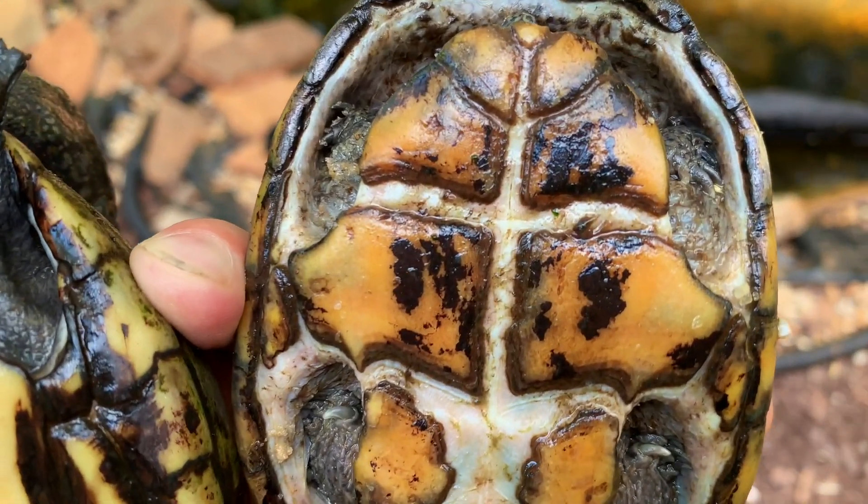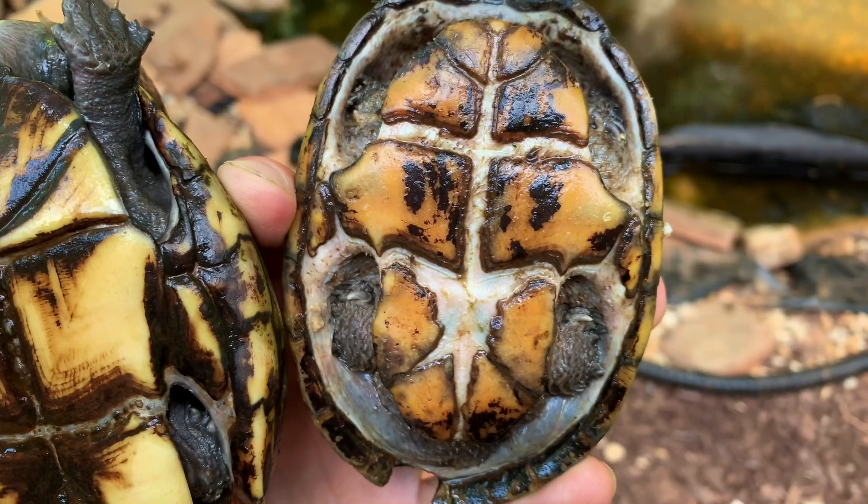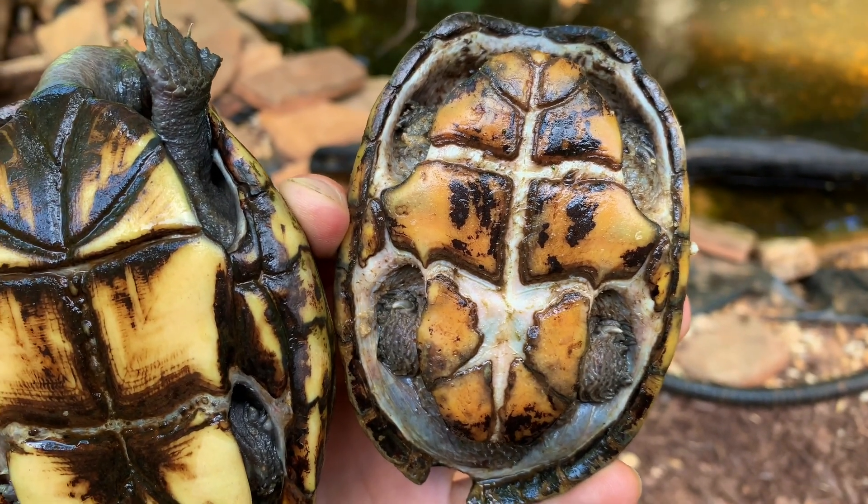If you look at the common musk, it has one hinge and it's very slight, and then the rest of it is a small plastron with a lot of large areas of skin.